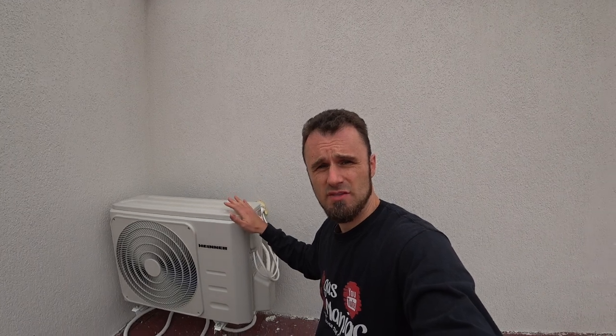Can you install a mini split unit without a vacuum pump? This is mine, just installed, and it's a little more complicated — you really want to pay attention to this video.